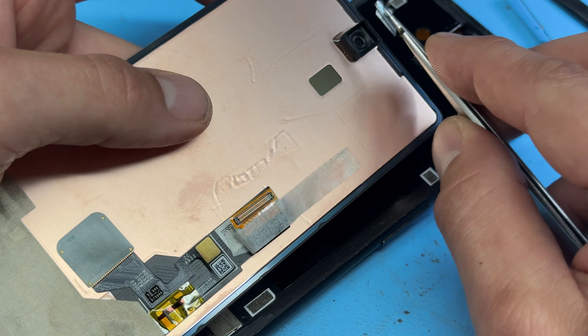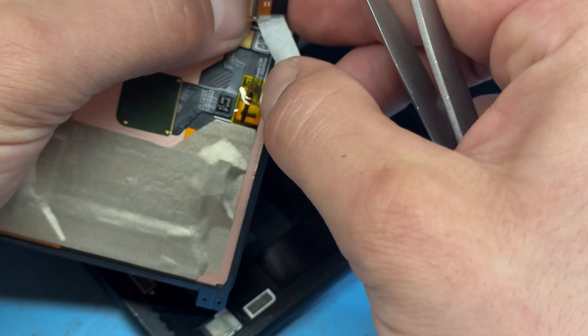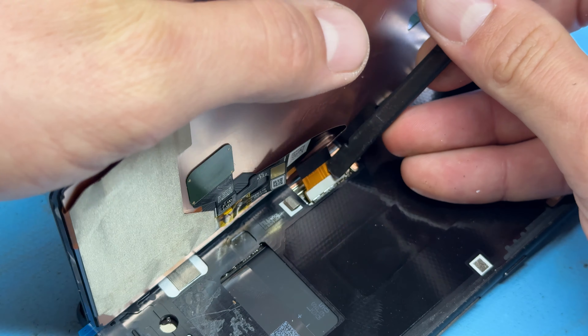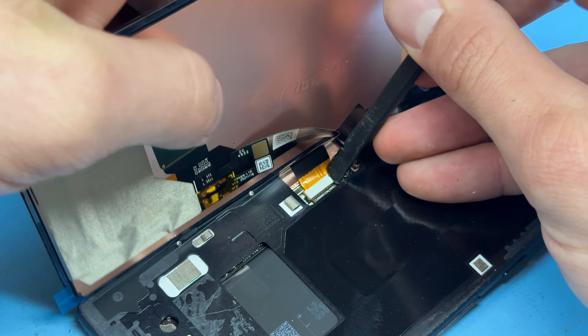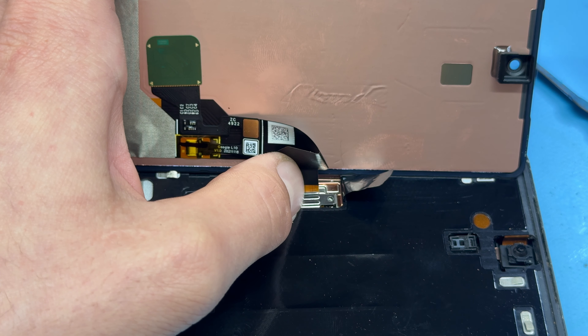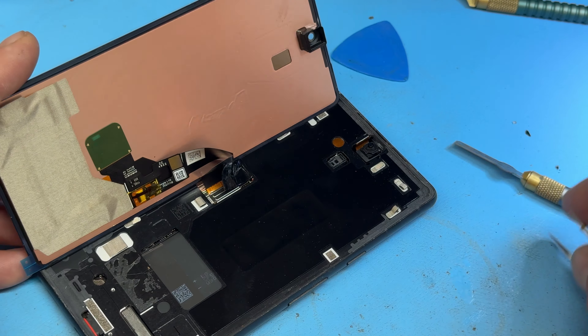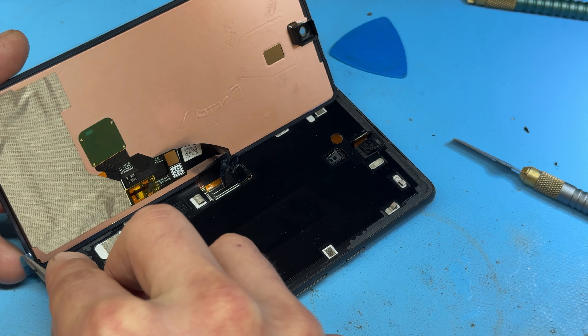Reattaching the screen is a case of removing the plastic protective films from the back of the new screen. Use a spudger to help line it up as it's slightly sunken. Apply a little pressure, and make sure the shield slides under its little slot. Hold it down with your thumb, get the T4 screw back in and re-secure it.